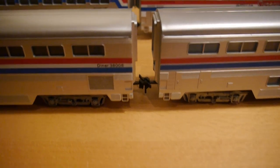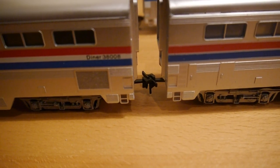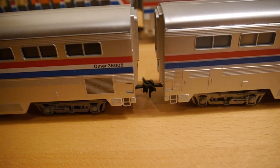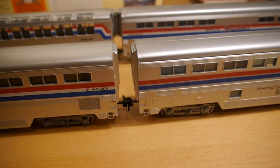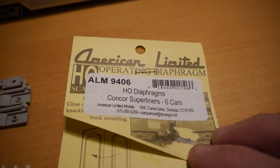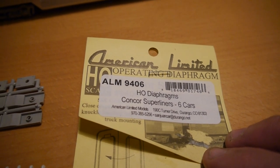As you can see, this one has the horn lock style couplers, which isn't compatible with any of my stock, so I couldn't even give them a test run. So what I have done is order myself from the States the American Limited Diaphragm Kit — six cars worth. I've only got five cars at the moment, so I've got one spare.